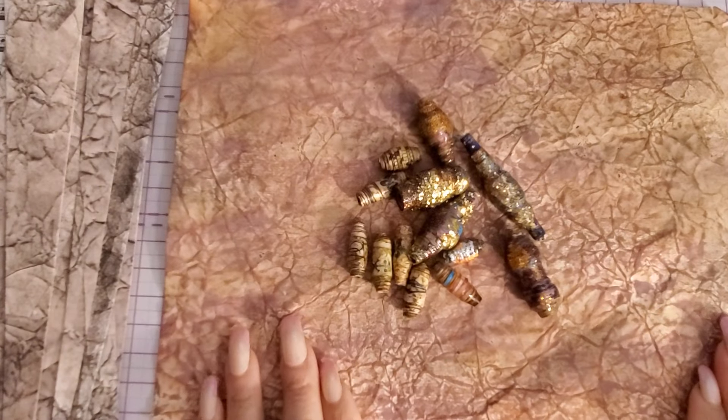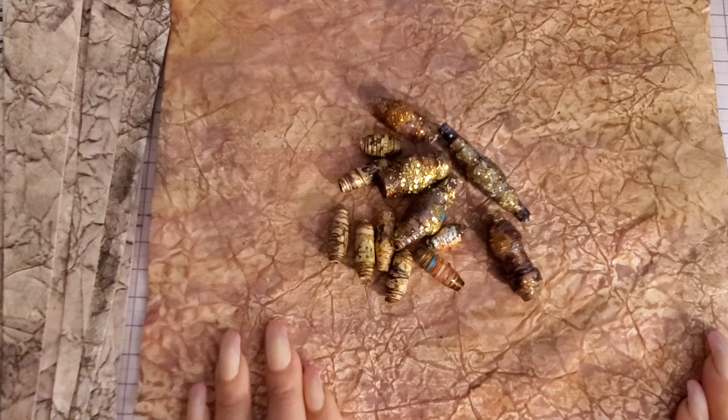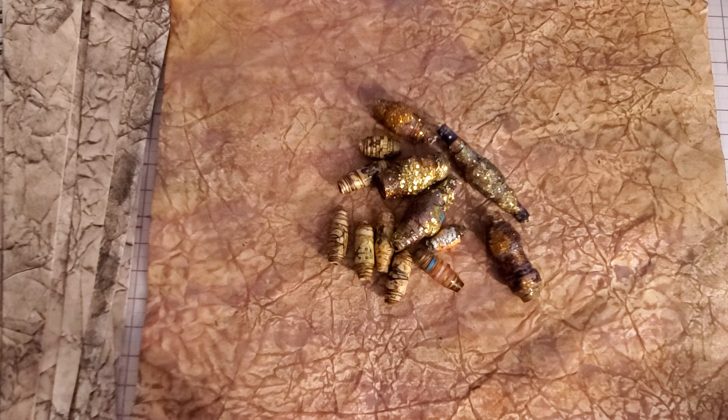Hi guys, it's Angie Bell with My Fairy Treasures. I just wanted to pop on really quickly to give you guys a supply list for today's live. I go live every Sunday at 2 o'clock PM Pacific — it's called Angie's Art Party.